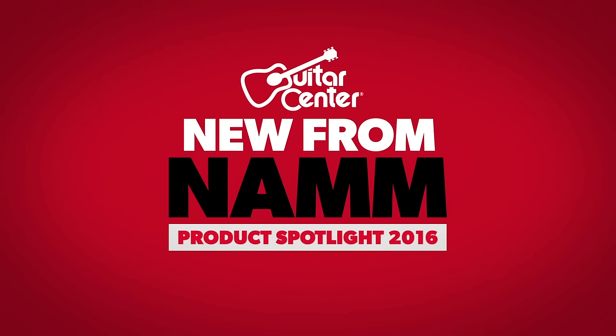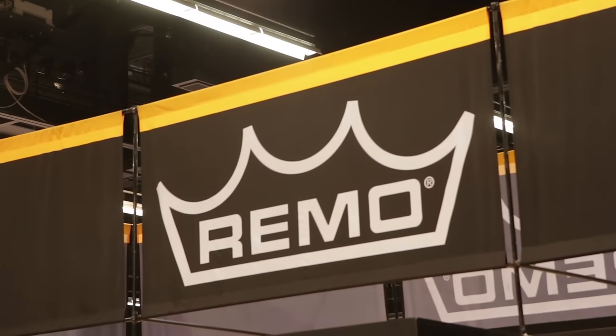This is Marty with Guitar Center showing you what's new from NAMM 2016. I'm here with Chalo from Remo who's going to show us the new Cajon. What do you got for us today?